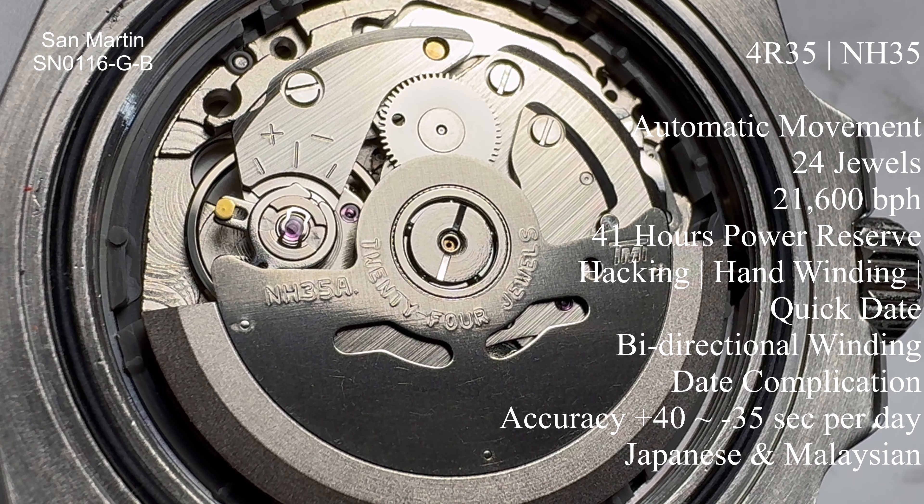Inside this watch it's running a Seiko NH35 movement — also known as the 4R35. There's not an awful lot left to say about these movements: rugged, reliable, 21,600 beats per hour, 41-hour power reserve. This one's running about six seconds slow a day — I always prefer them running slow rather than fast, but for an affordable watch with an affordable movement, we can't grumble. It's a known entity — it'll run and run.